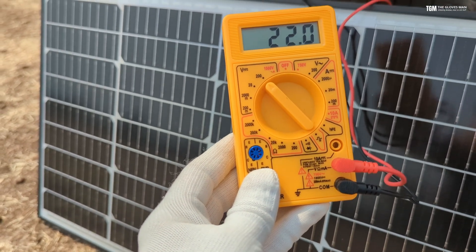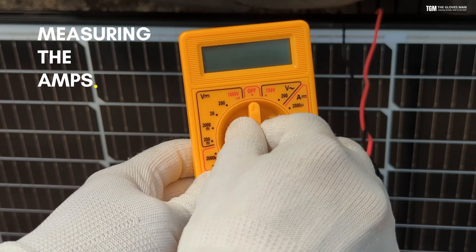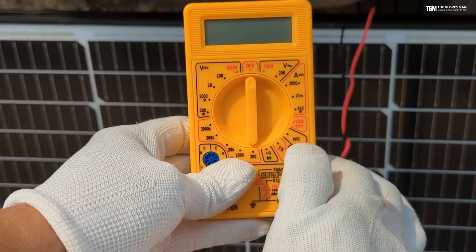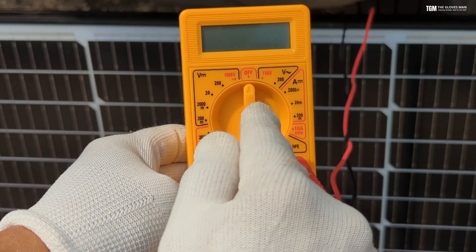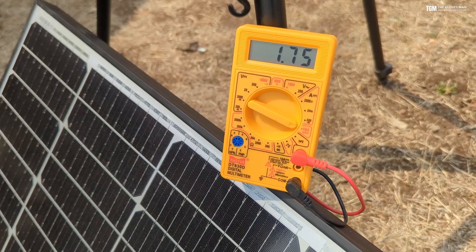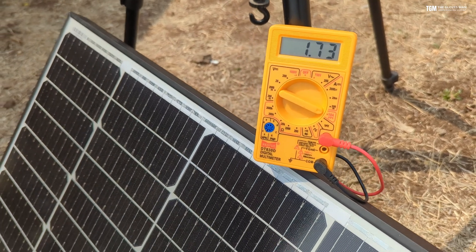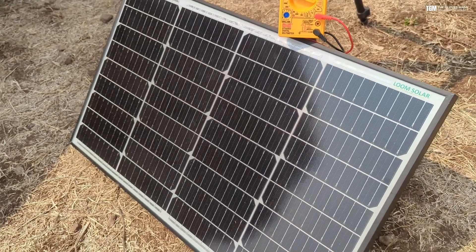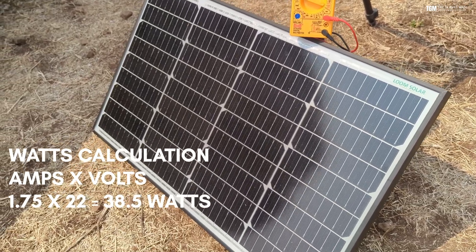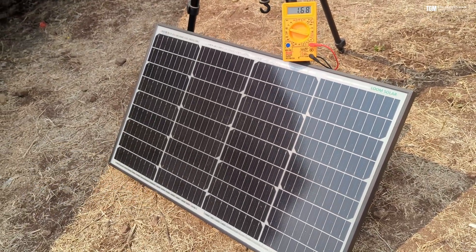Now let's quickly switch to measuring the amperes. I put this back to the off mode, then move the red cable to the 10 amperes port and switch the dial to 10 amperes. Here you can see that we are getting an output of 1.75 amperes. To calculate the watts that this panel is generating, we multiply this with the volts calculated earlier — so it will be 1.75 times 22, and that's the output this panel is generating at the moment.